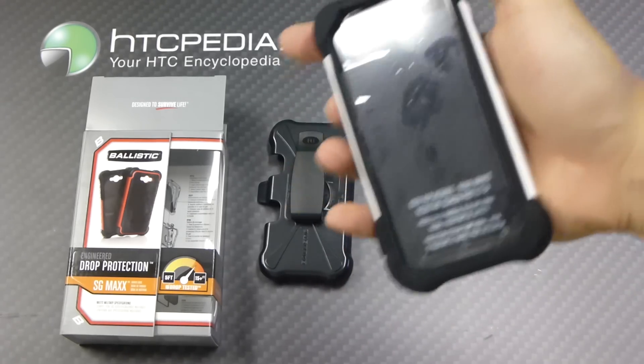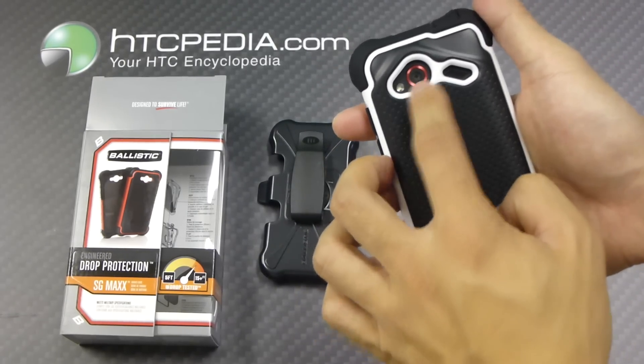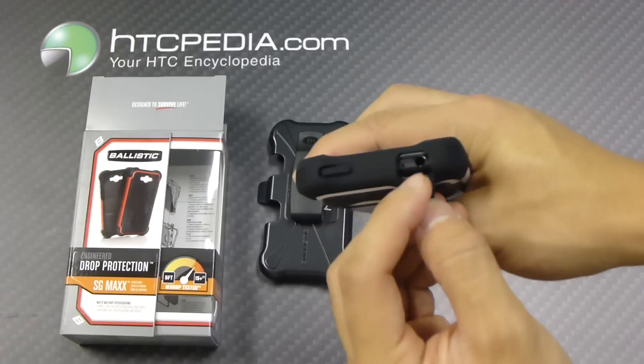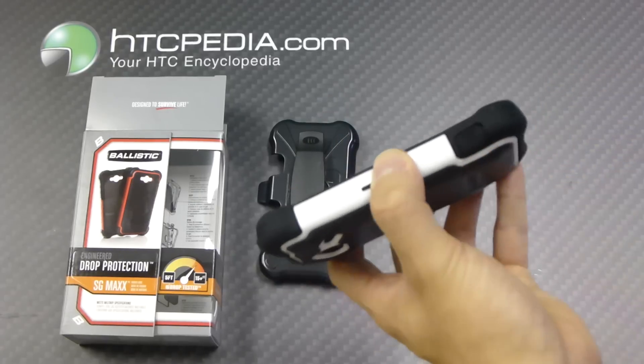Now your phone is completely enclosed. It has cutouts on the back for the camera, the flash, and the speaker grill. There's a cutout on top for the headphone jack, but there is a dust cover. And also for the charging port, which also has a dust cover.